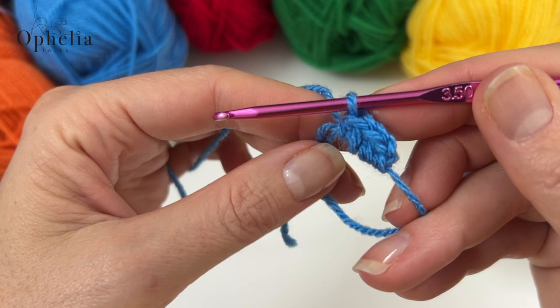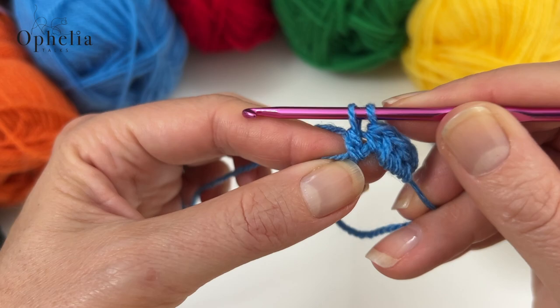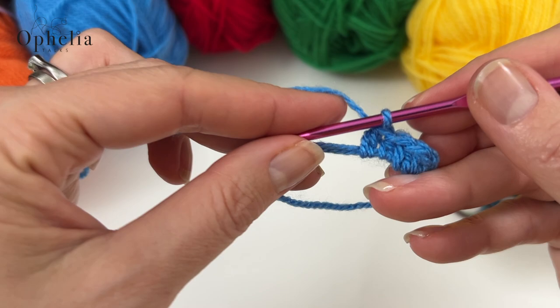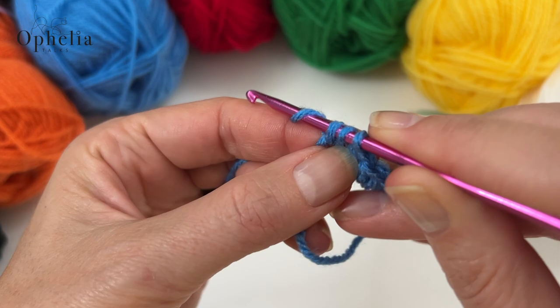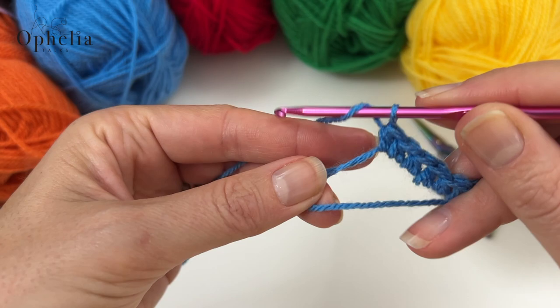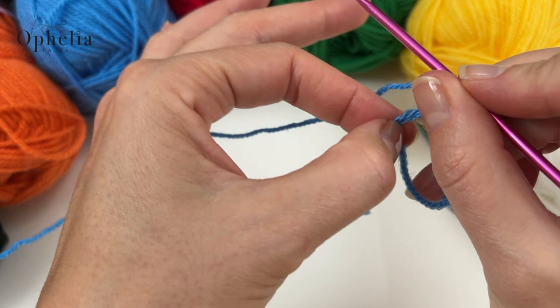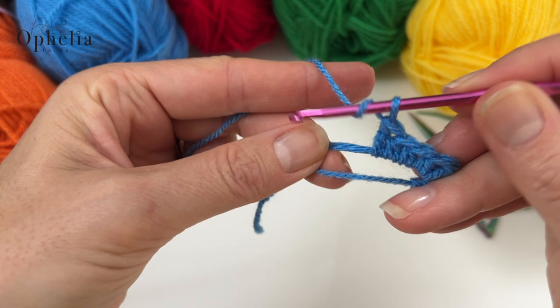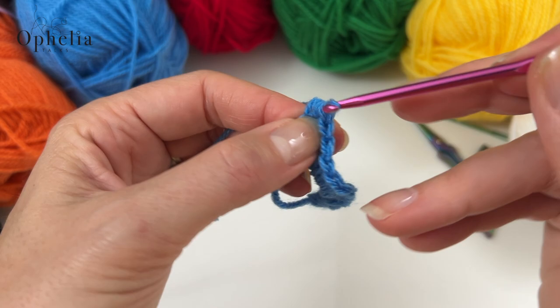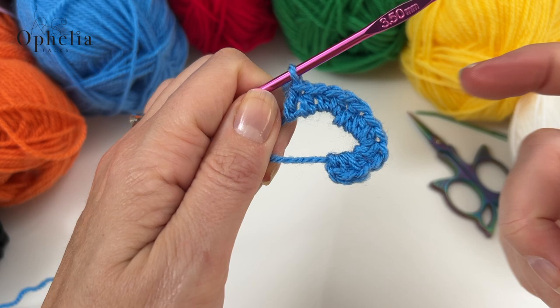So now I've done my three half double crochets. Now I'm doing a double crochet: yarn over, insert, pull up a loop, yarn over, pull through two, yarn over, pull through two. Now I'm going to do another set of three half double crochets, then another double crochet. Make sure you keep pulling gently so you always have two strands to work over. Another set of three half double crochets and a double crochet. In effect, we've now done one side, a corner, one side, a corner, one side and a corner - so we've done three sides.